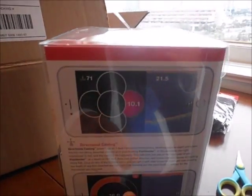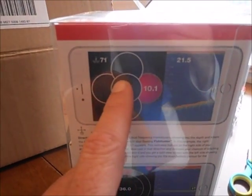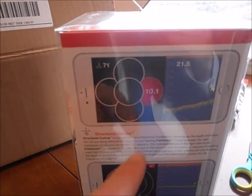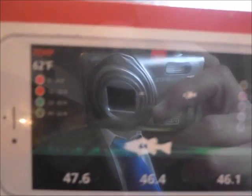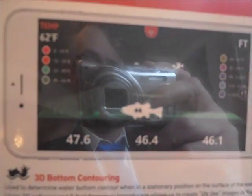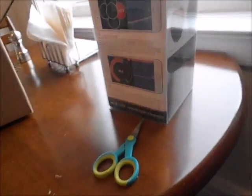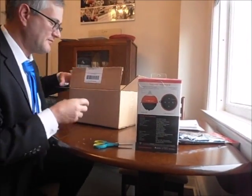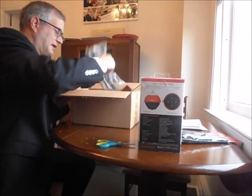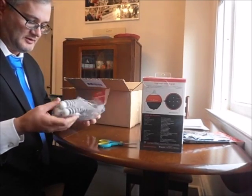Here is the device — the Fish Hunter Directional 3D. It looks like a big bobber and it's actually got five transducers on it: one to go straight down and then four that go off to the sides. It can give you a contour of the bottom, sort of a map of what's along the bottom. Pretty cool.